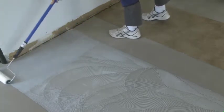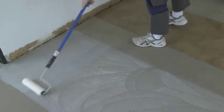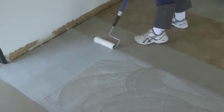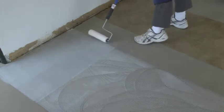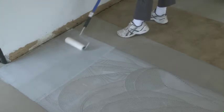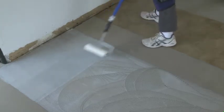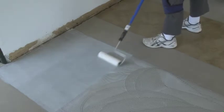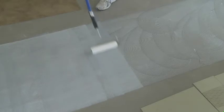What we're doing now is back-rolling the adhesive. By back-rolling with a medium-nap paint roller that's already been wet with adhesive, it smooths out the trowel marks and creates a thin, smooth film. The medium-nap roller will not pick up any adhesive nor leave any extra adhesive on the floor — it's only going to smooth out the adhesive and give us the film we're looking for. Once this is completed, we'll give the adhesive approximately five to ten minutes open time for the water to flash off.